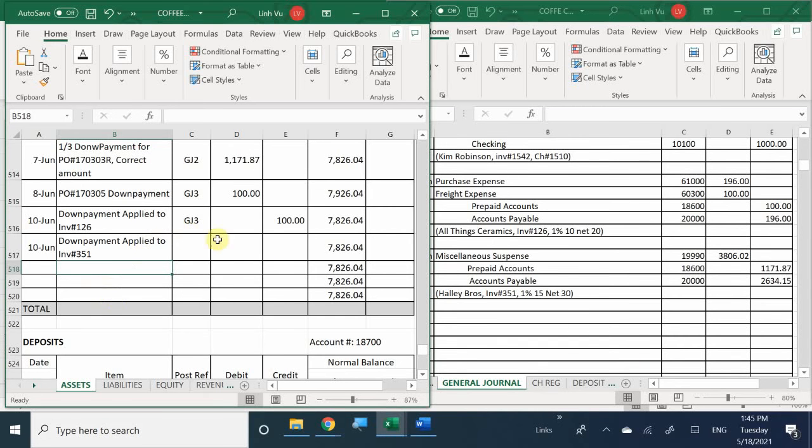Back to this - it was general journal number 3, and we credited it for $1,171.87. That should bring your account back down to $6,654.17.